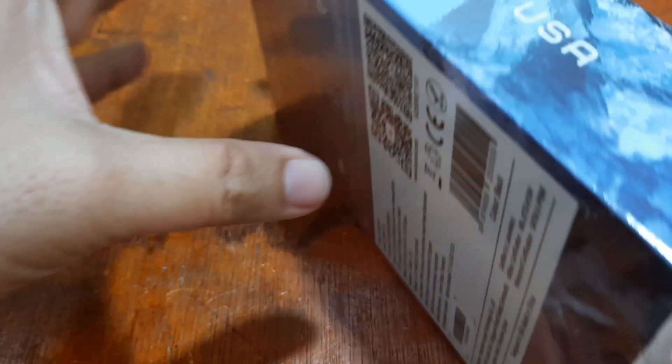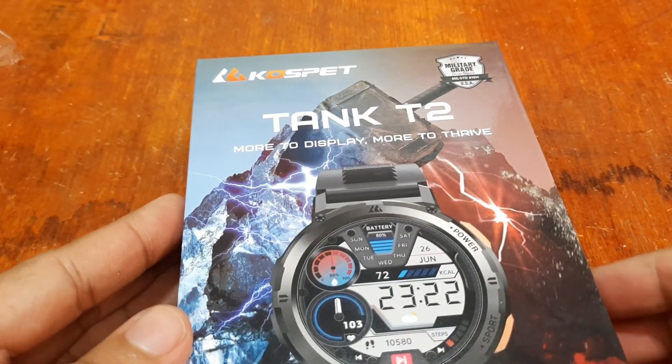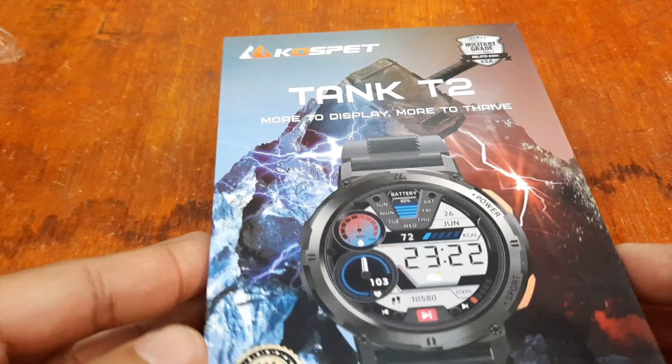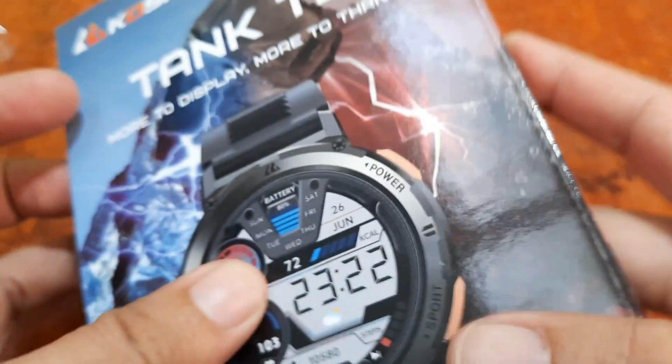Let's open it. It says 'Designed in USA.' If you are looking for an affordable rugged smartwatch, it's really easy to pick — go for Cospet. The Cospet Tank T2 has a beautiful box.